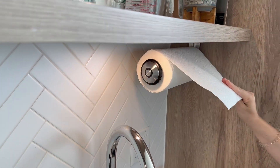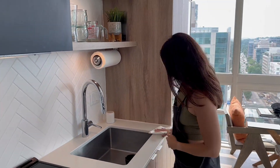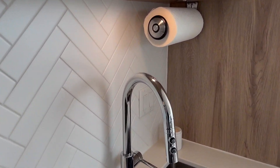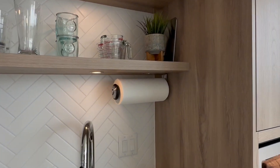The smart mechanism that allows you to effortlessly tear off a single sheet of paper towel with just one hand is my favorite feature. Also the fact that I'm saving so much counter space. I love it, I love the look of it, and I think you'll love it too.